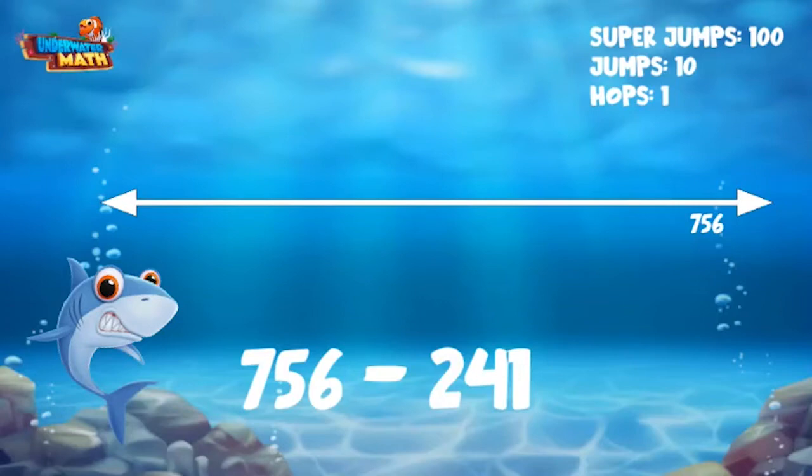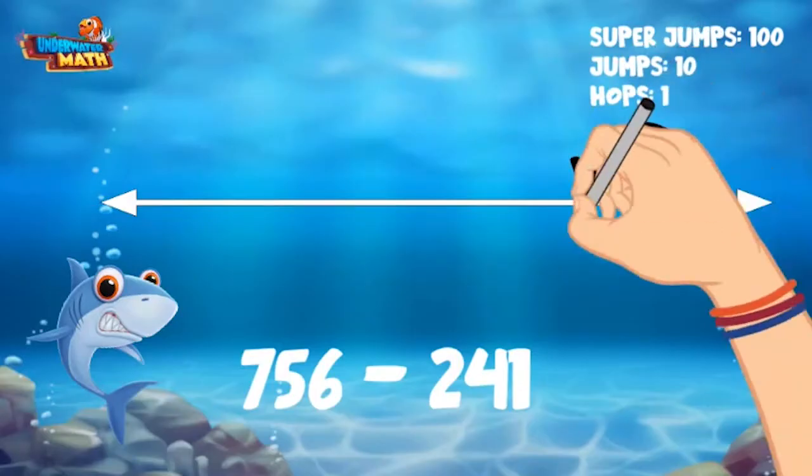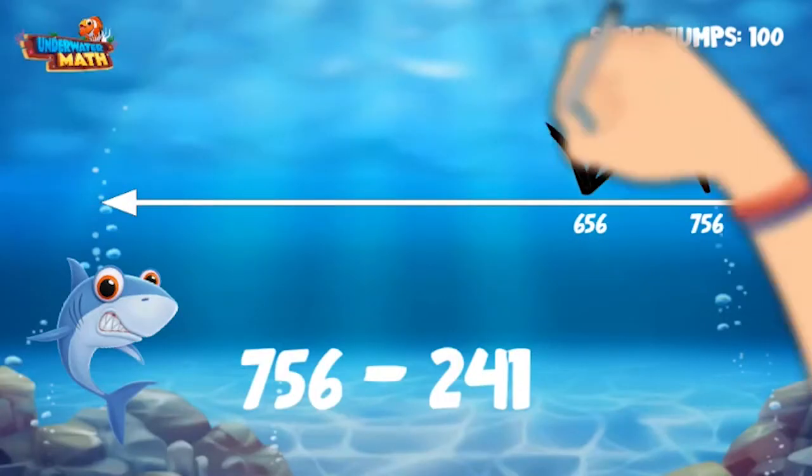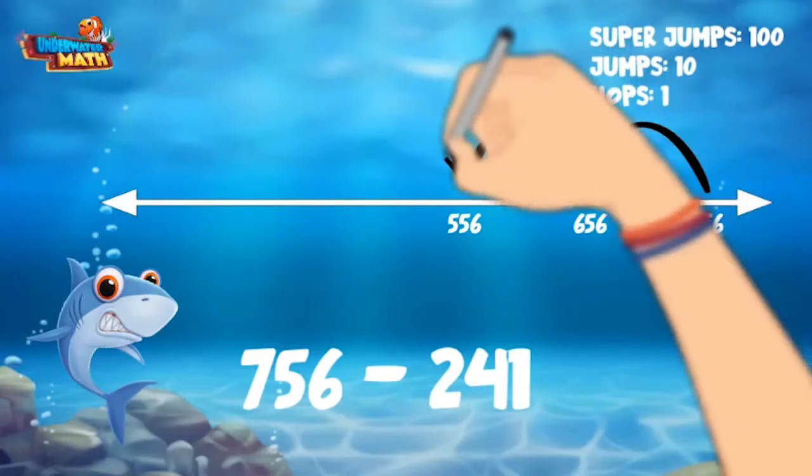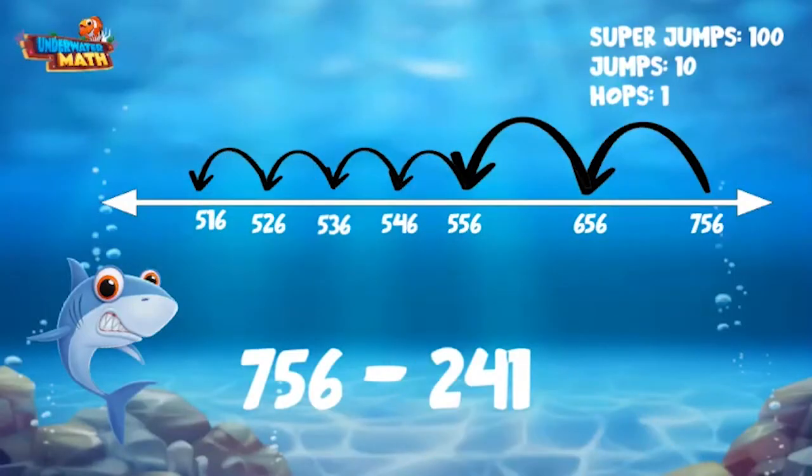We are going to make two super jumps of 100, four jumps of 10, and one hop of one. One super jump lands on 656, two super jumps lands on 556. Now for our regular jumps: one, two, three, four — we landed on 516. Now one hop of one and we land on 515.